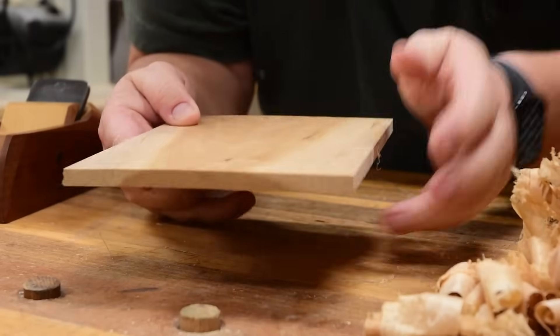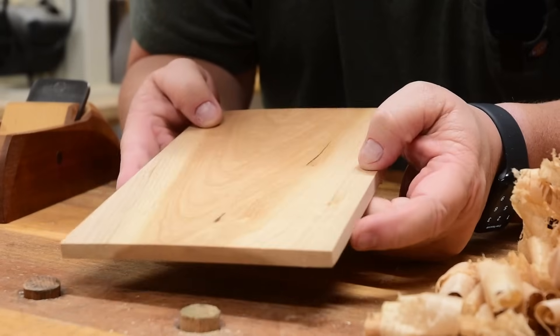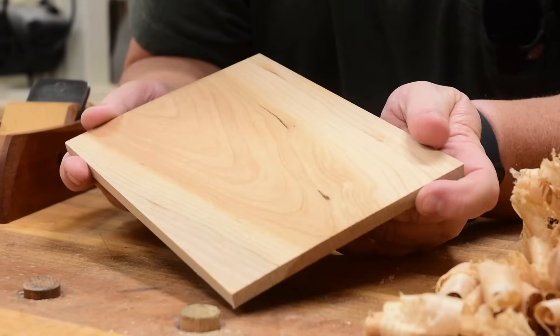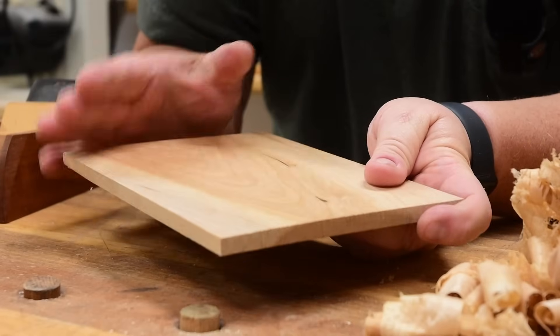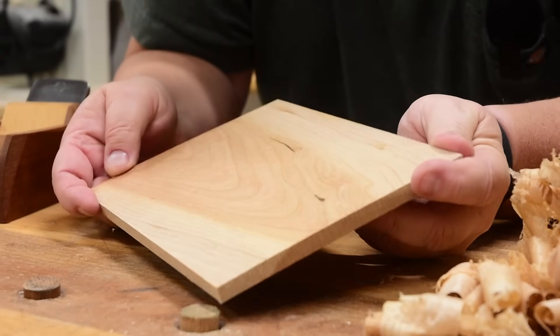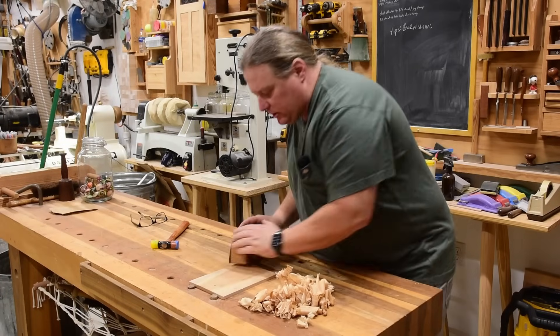On an average box or a drawer or something like that I would pretty much go straight to finishing. But there's got to be a reason why my work is not turning out as good as those pros. Can you see the light reflecting off of that? Well, here's the secret.